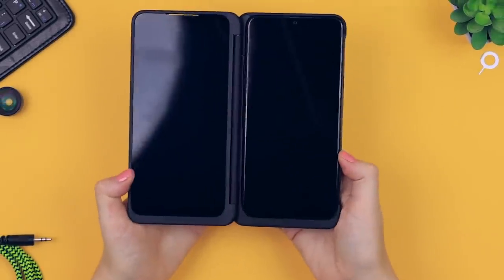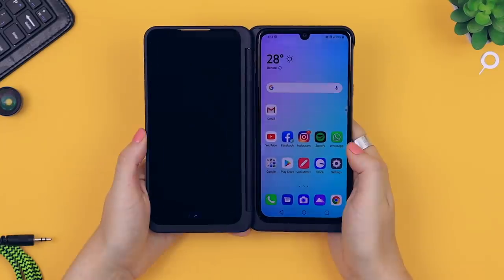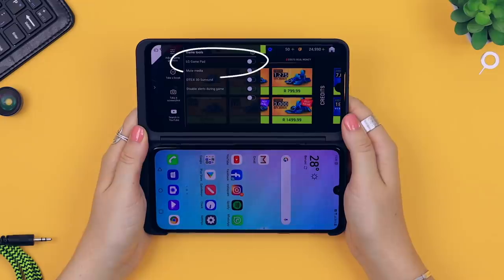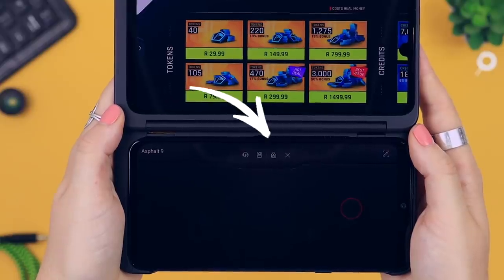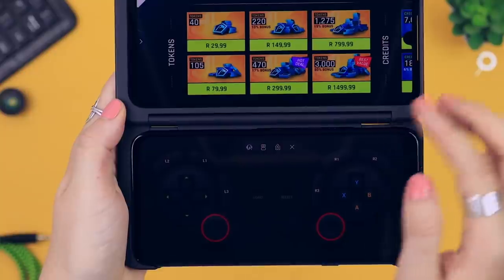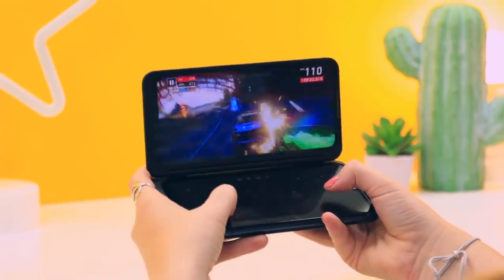For all my gaming lovers out there, this one is for you. If you click on the gaming icon and select one of the pre-installed games — I selected Asphalt as an example — rotate the phone into landscape mode and give a little swipe on the menu bar. You'll see a little gaming icon; select that, and then if you toggle on LG gamepad, the entire other screen turns into a gamepad. You can even choose from other gamepads depending on your preference.